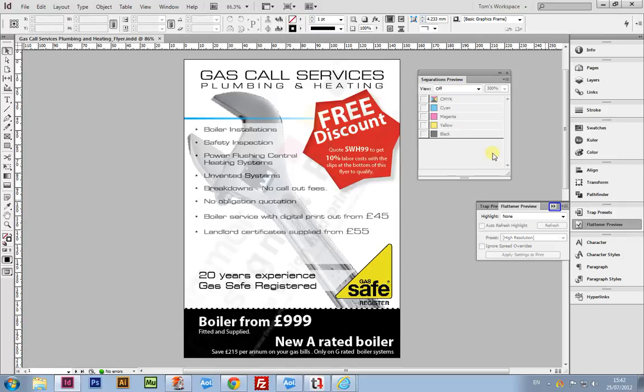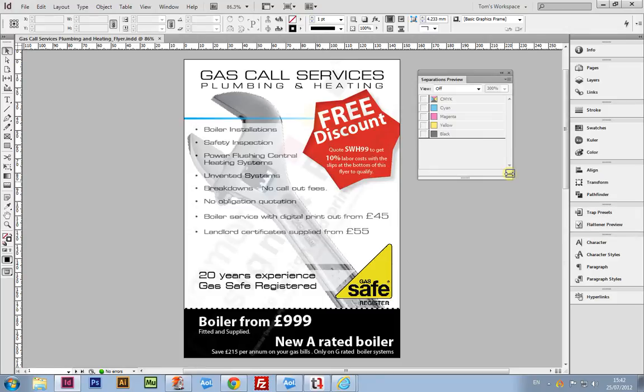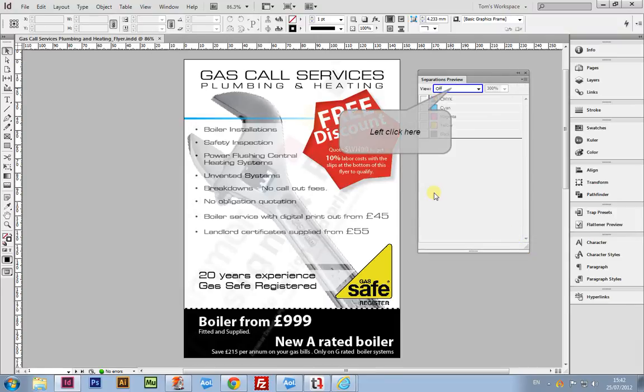Dragging out the Separations Preview away from the extra panels helps to focus on what is happening and the effect it's having on the document itself. At the moment, the Separations panel isn't giving much information at all. However, clicking on the drop-down menu labeled Views and going down to Separations activates the panel.